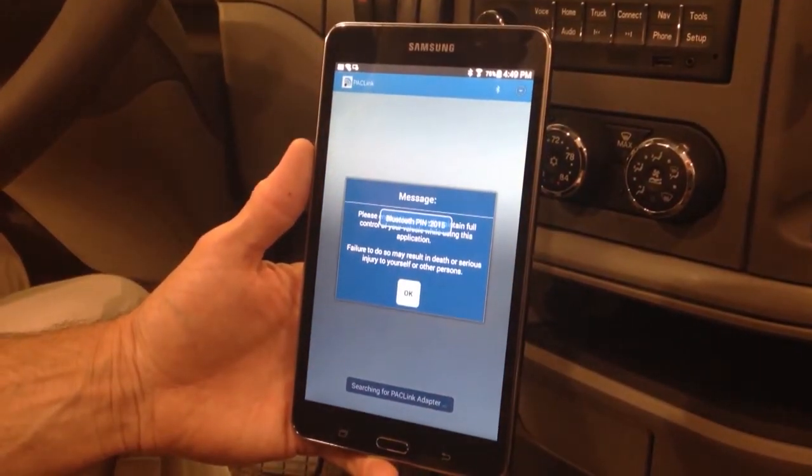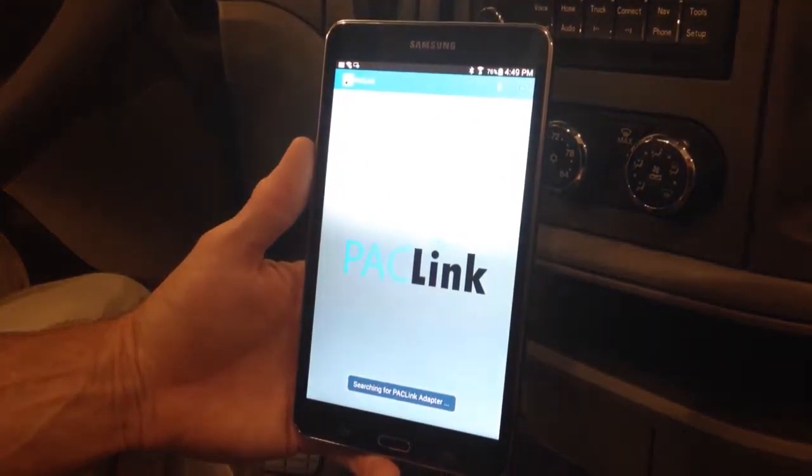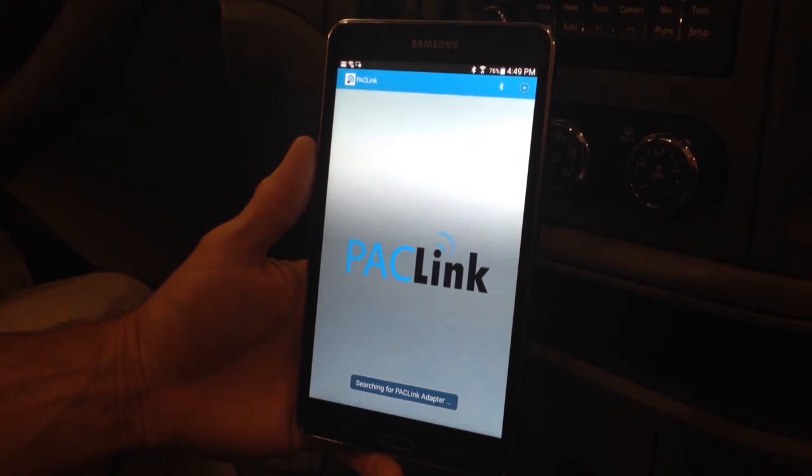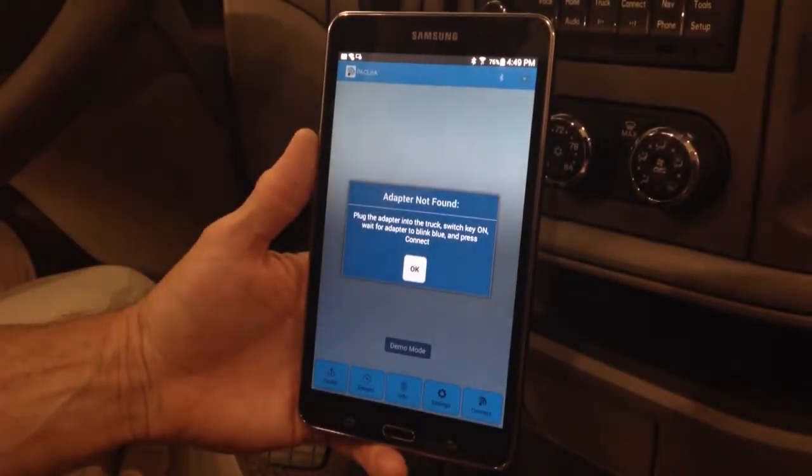If asked, type 2015 into the PIN request and proceed. This PIN will be remembered by your mobile device when linked to your paclink adapter.